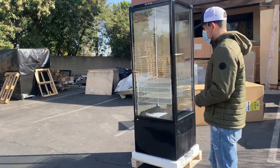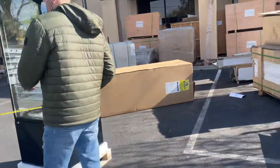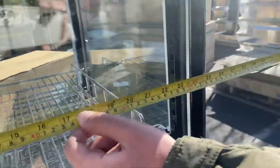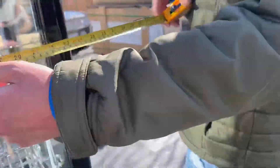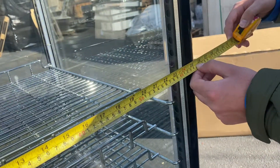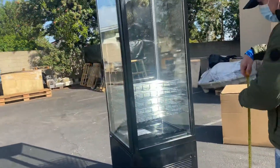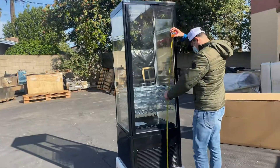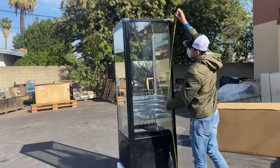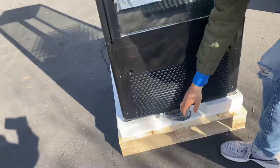I'm going to start off by giving you the overall measurements for this unit. For the length you're looking at 25 inches, and 25 and a half inches for the depth. The overall height is 76 inches.